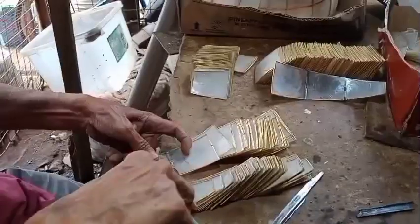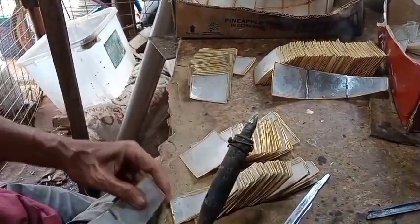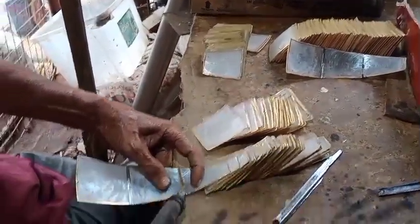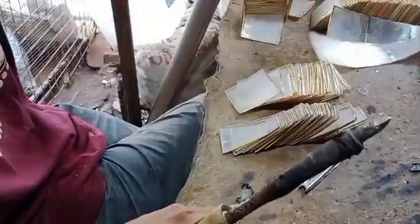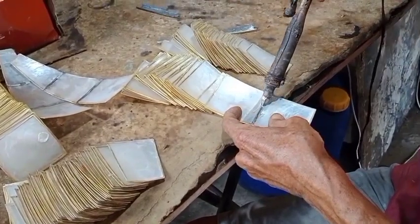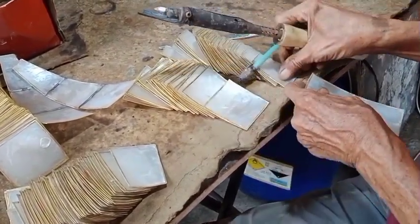And then pagkatapos natin mabindahan guys, magsimula naman tayo ngayon sa pag-hinang. Gaya na sinabi ko sa inyo kanina guys, ito ang tinga — kumakapit doon sa brass. Kaya nabubuo yung bula dahil doon sa brass, doon sya dumidikit, doon dumidikit yung tinga.